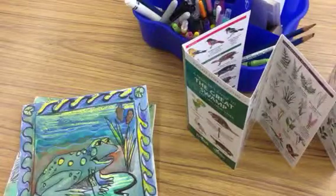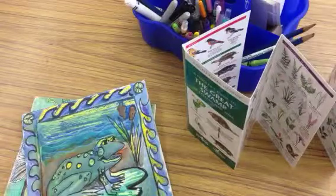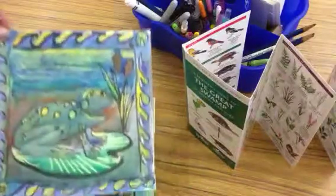Hi everybody, Miss Buehler here. This is part two of the Great Swamp Art Project and today I'm going to review great ways to add color to your drawing.